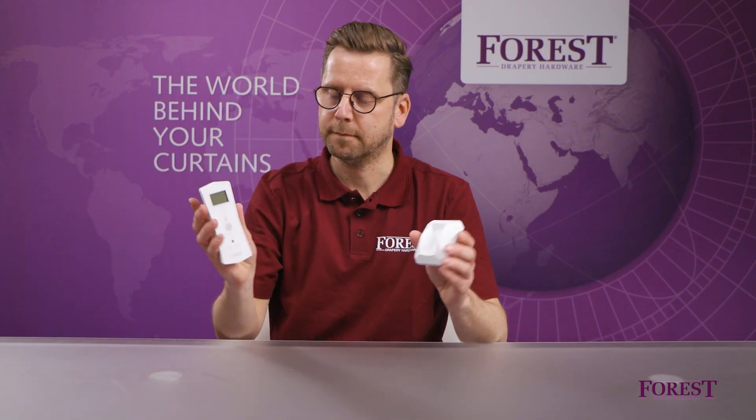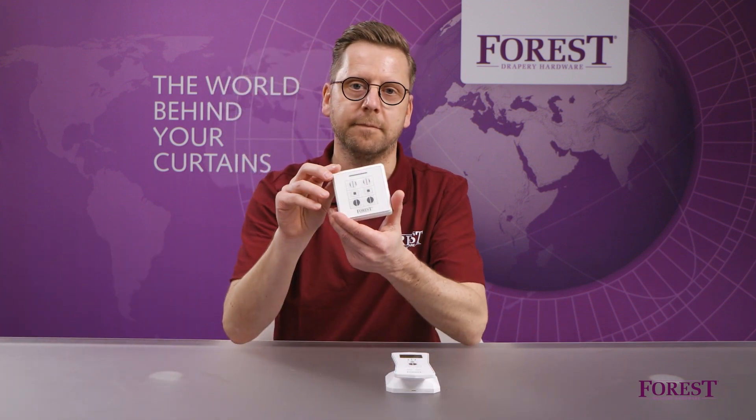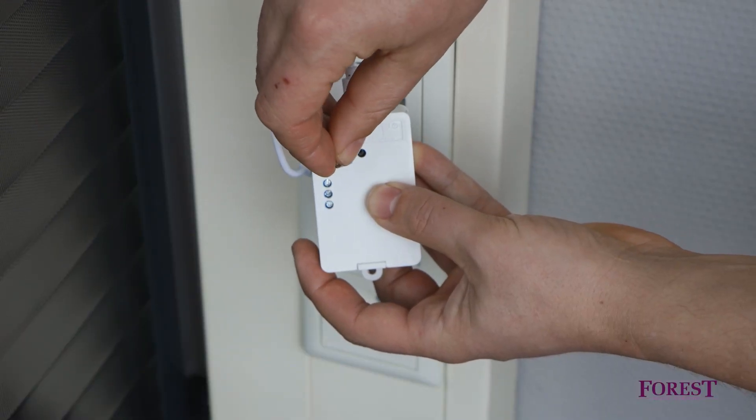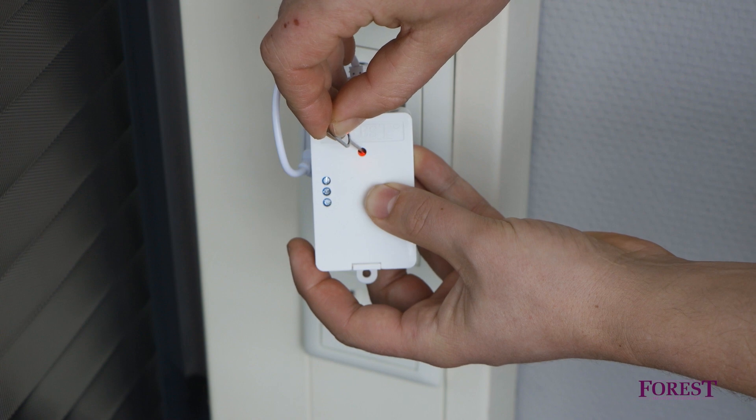The device can copy the channel of an existing remote control — handy when the motor is suspended from a high ceiling. Press one time on the configuration button of the wireless connector. The LED light is now red.